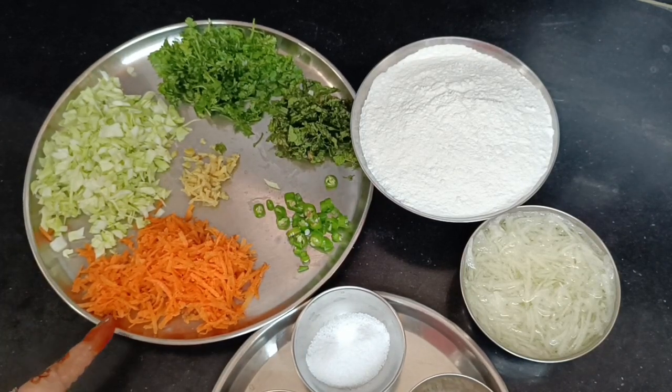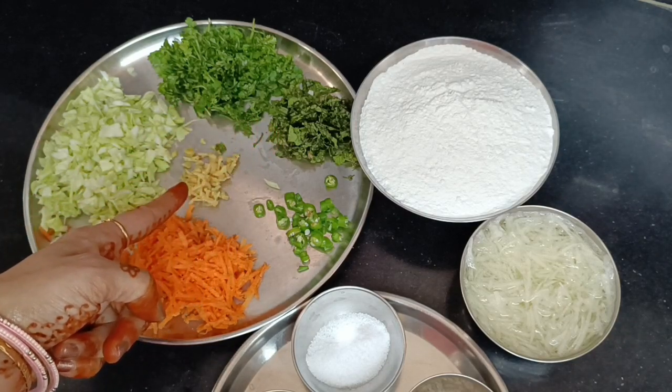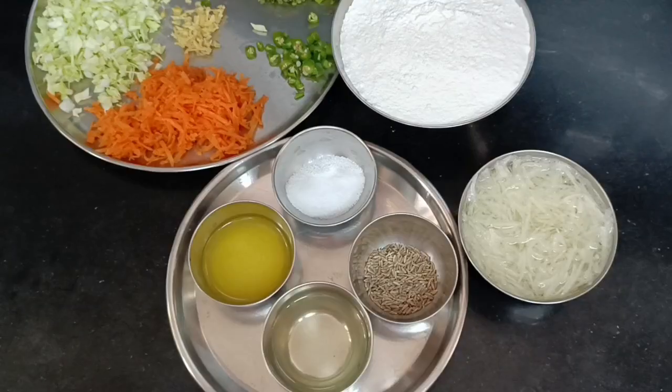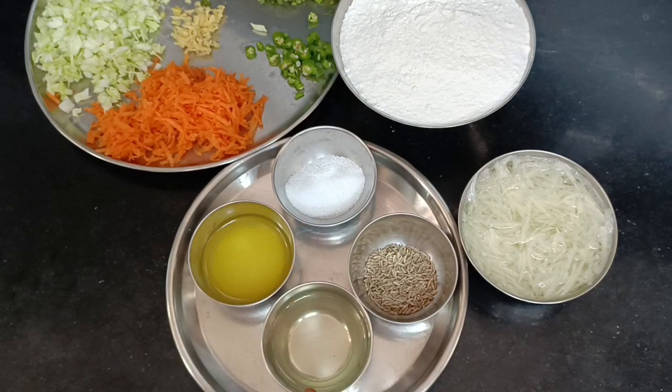Ingredients: Cabbage, carrot, coriander leaves, pudina (mint), allam (ginger), green chillies. Grate the cabbage. Salt, jeera, oil, ghee.